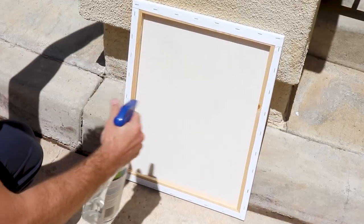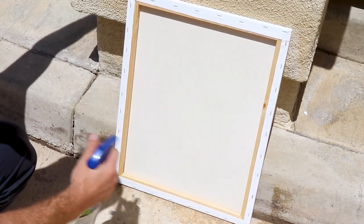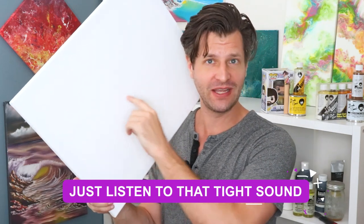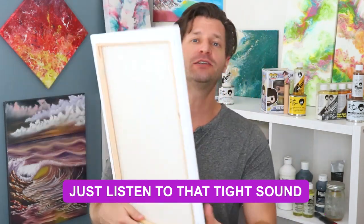Depending on how saggy your canvas is, you may have to do this multiple times — and that's okay. Just spray the back, let it dry, spray the back, let it dry, and eventually you'll see it getting tighter and tighter over time. Here's our canvas that was just sitting outside and it is way super tight — perfect and ready to be used for any particular painting you want.